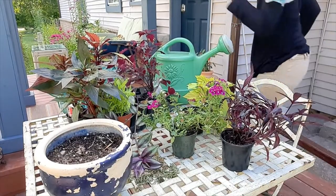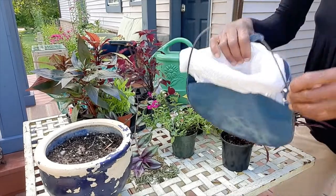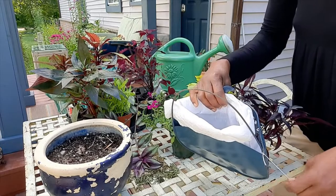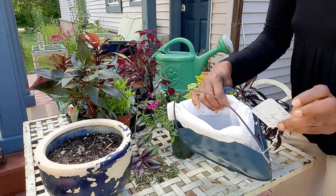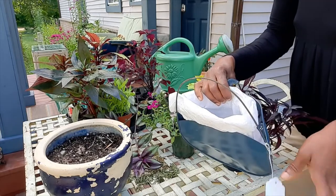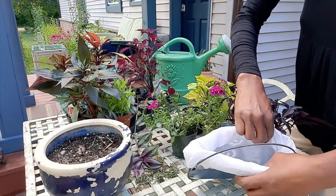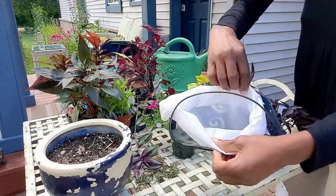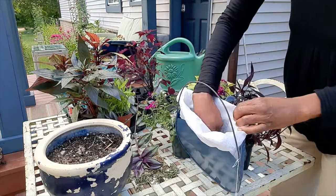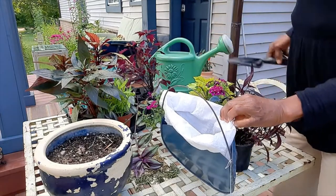I'm just going to grab the basket. I still have the price tag hanging on it because it came from the shop. What I have done is line it with a nylon bag, and then I'm just going to put a little soil in the bottom of the bag.